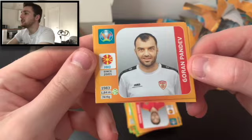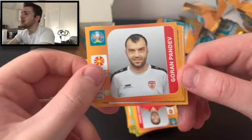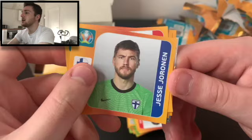In this next pack we have got Goran Pandev — the veteran who made his debut for North Macedonia, formerly FYR Macedonia, in 2001. He's been around a long time, born in 1983, so he'll be 38 when the tournament takes place. We've got Ukraine, the Hungary badge — quite a nice badge actually — and Jesse Joranen. We've got Jesus Navas, the former Man City and Sevilla veteran, who's been around a long time as well.